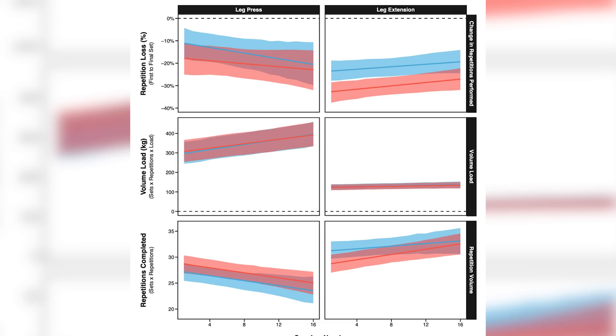You might think taking every set to failure would produce more reps, but the velocity data showed the failure group had more neuromuscular fatigue. They got more reps on the first set but had a greater loss of repetitions across subsequent sets. For example: 10, 7, 6, 4 reps to failure equals 27 total; but stopping two reps shy and doing sets of eight across four sets gives 32 reps. In many cases, stopping shy of failure can get you as much or even more volume.